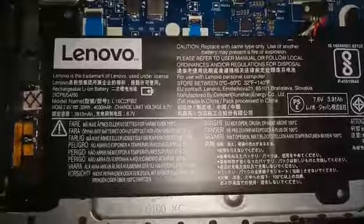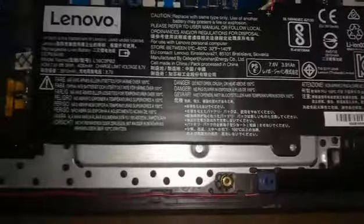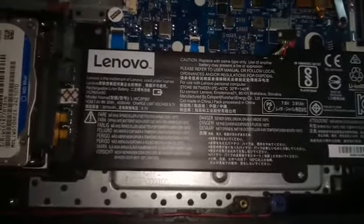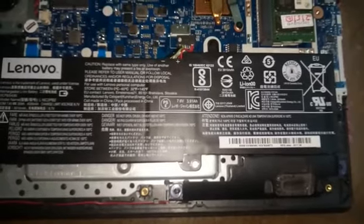Here are the part number details — it's an internal battery for the Lenovo IdeaPad 320 15 IKB. This battery is available in our store in Hyderabad.